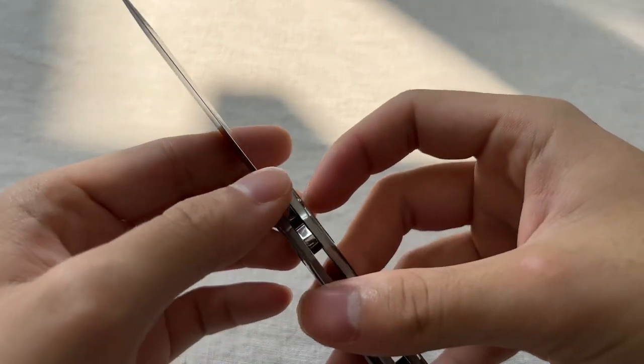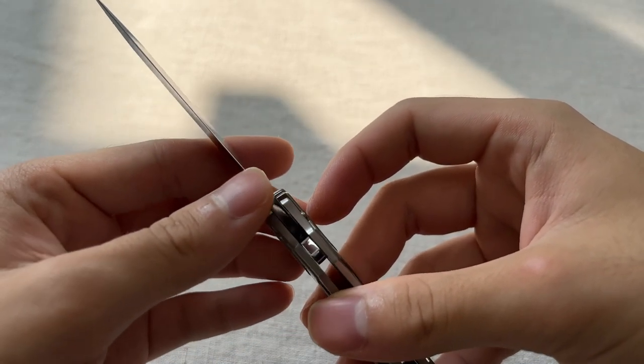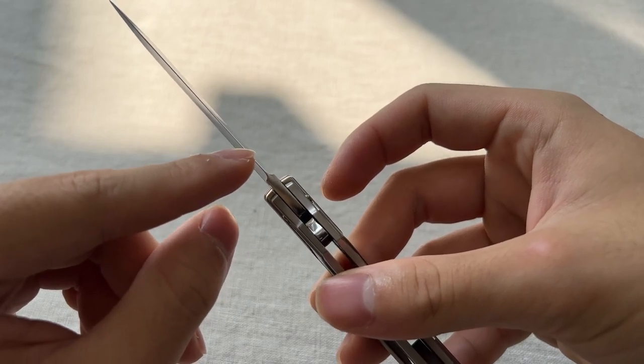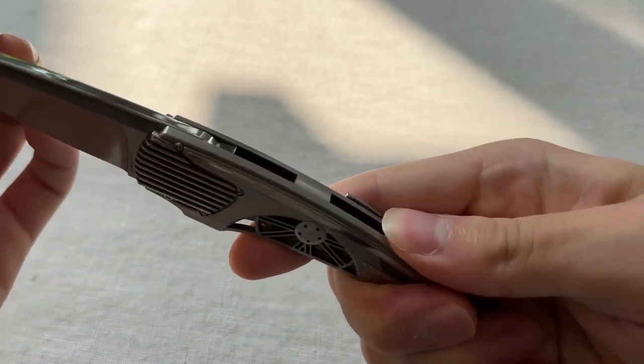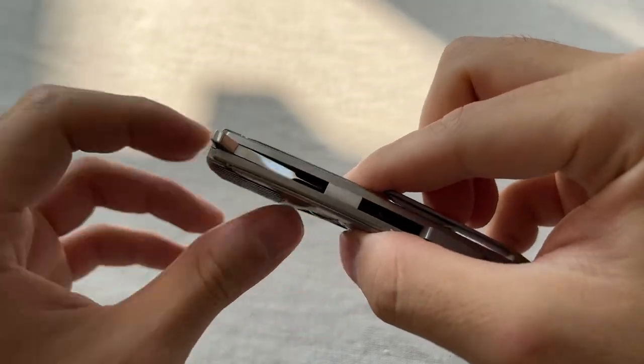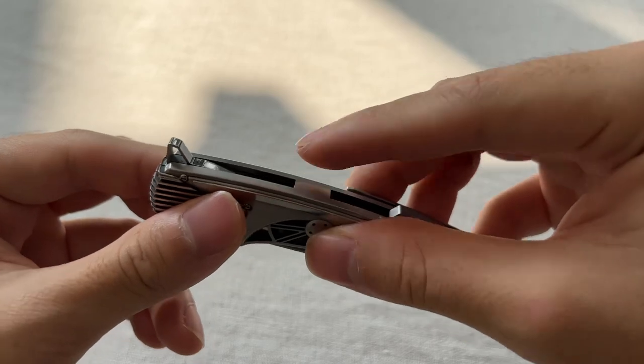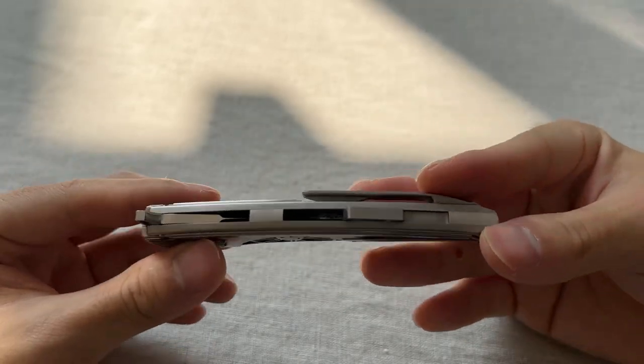One slight oddity is that he leaves the unsharpened area a little bit further up the blade. I'm not entirely sure why — maybe because in the closed position it might be able to get you. But I can't reach that from here, so that area could have been sharpened in my opinion.